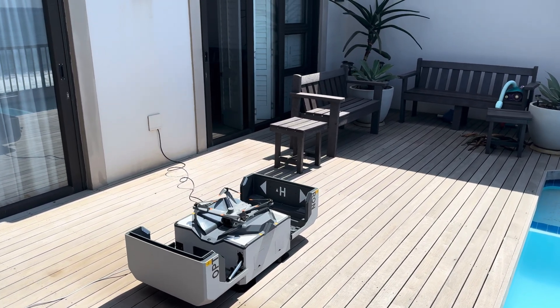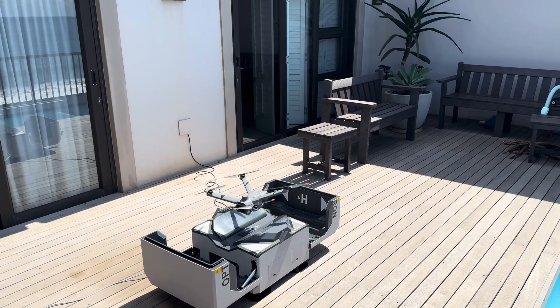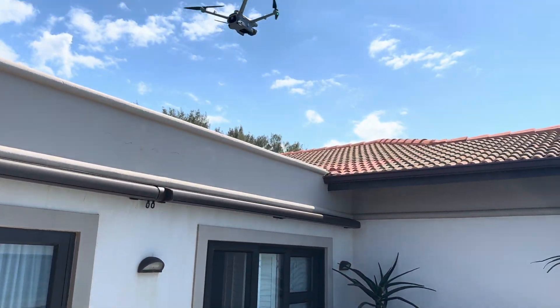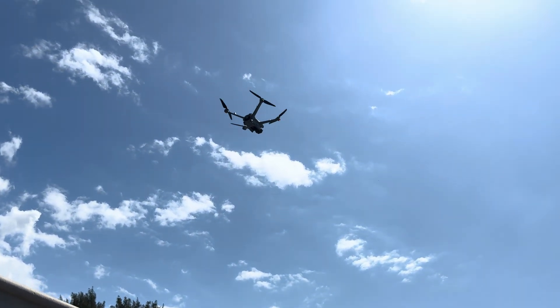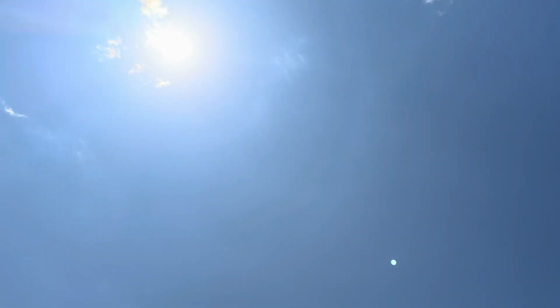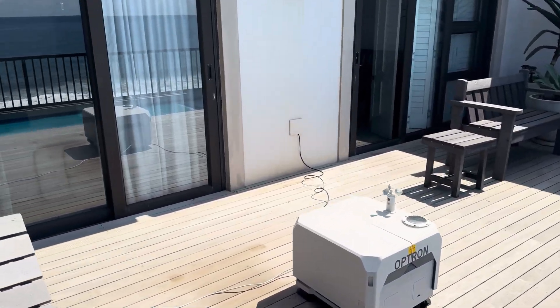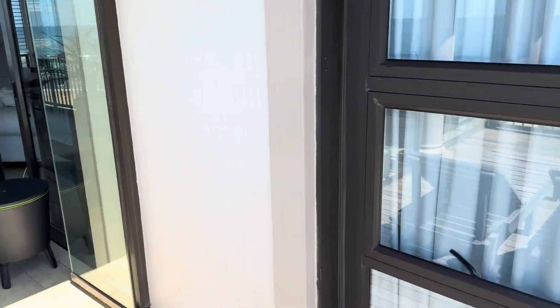So it's going to lift up now and do a small autonomous flight that I've programmed it to do. There you see, it's started. And that will go down to its first waypoint there on the beach. Let me go show you inside what the drone sees.